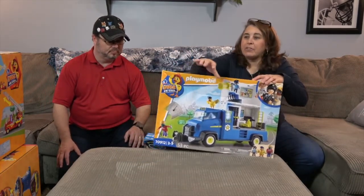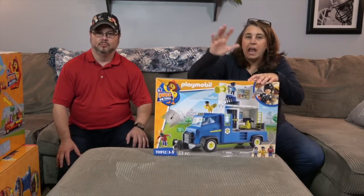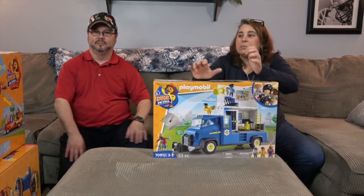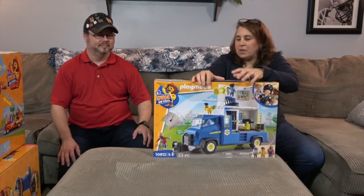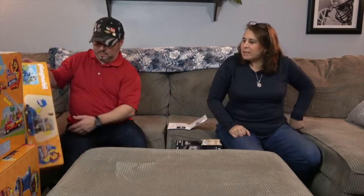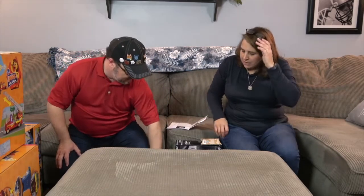Stay tuned because we're going to be putting together all of this — the headquarters, the fire truck, and the police unit — all together in one awesome big Duck on Call video. I'm really anxious to try out that series and see how it is!